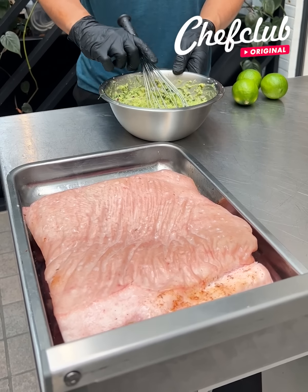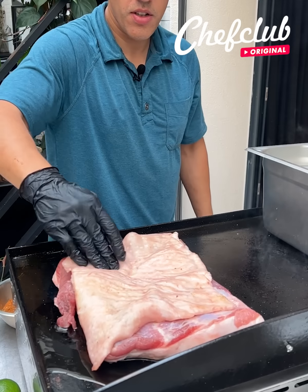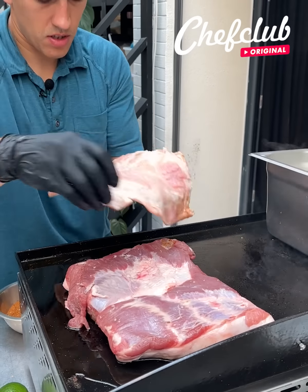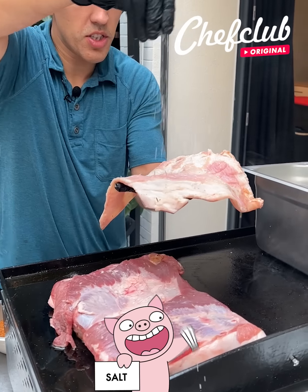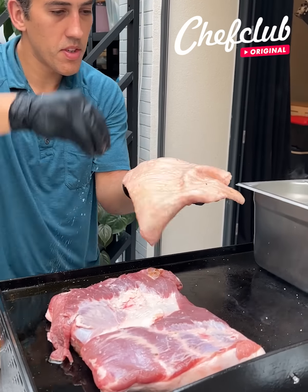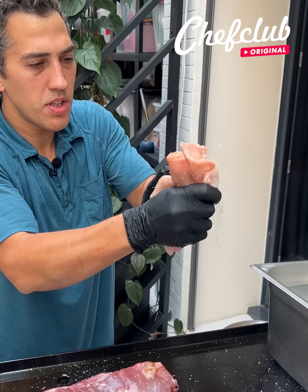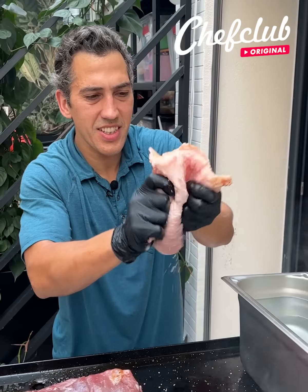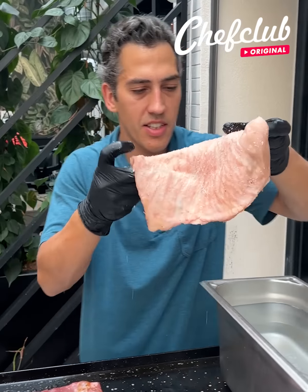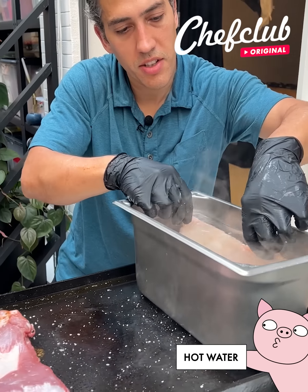Now we're done mixing our chunky guacamole, we're going to take our pork belly on to the next step. We're going to season this up with salt, give it a flip, season the other side with salt, and we're going to rub that salt into the skin, and now gently lower it into a hot water bath here.